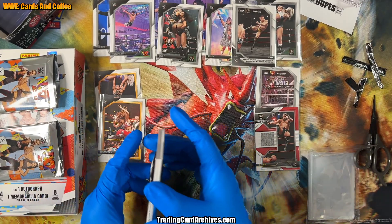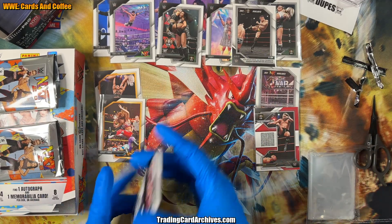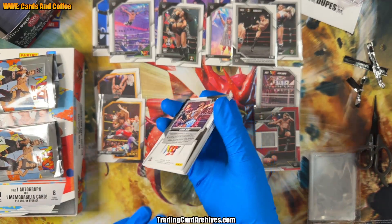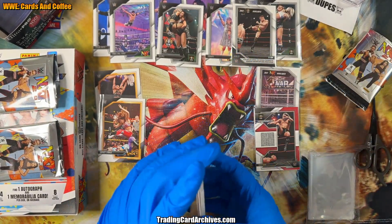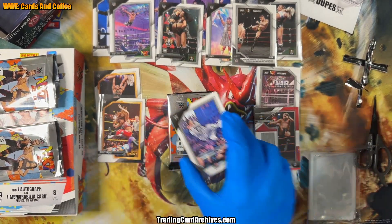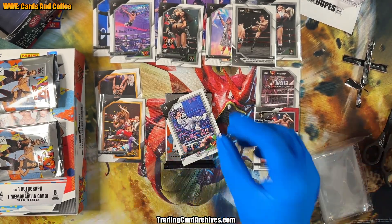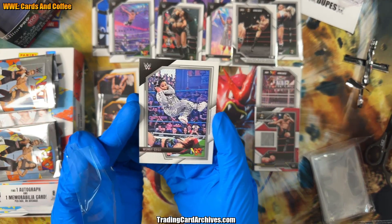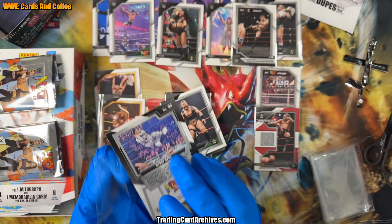I should have looked at the side of the pack, because clearly you could tell it was a hit — it would be very thick. And it looks like there might be another thick one in here. I think I'm going to pull all the hits at once. Maybe they put the hits right on top to get people excited. And I just got super lucky — that is a cool picture. He's like pretending to sleep. That's cute.